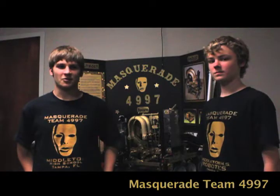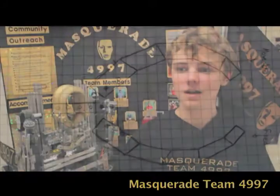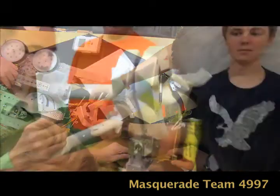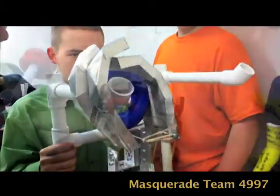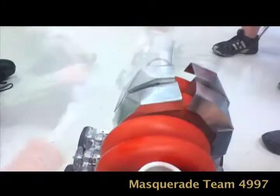We broke into a group originally intent on building the claws. We went through four generations of claw. Our first generation started with an aluminum claw that kind of surrounded the ring in a semicircle, but it started to bend and it was too flimsy.